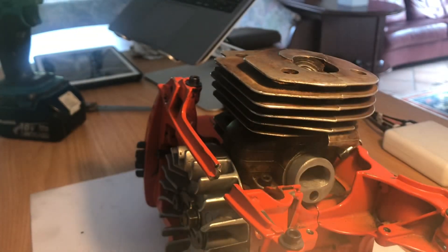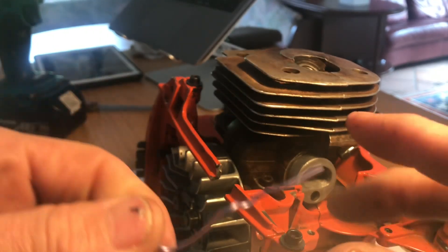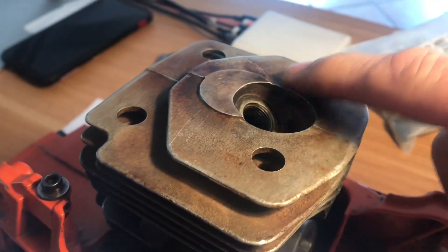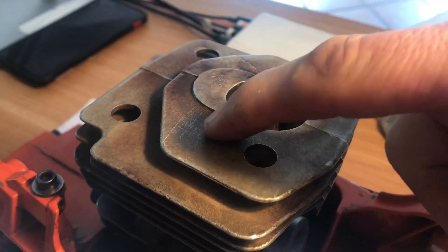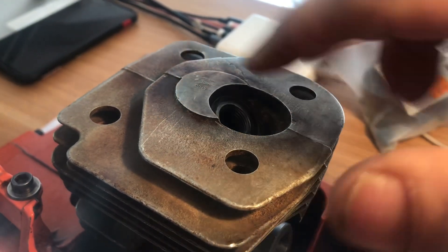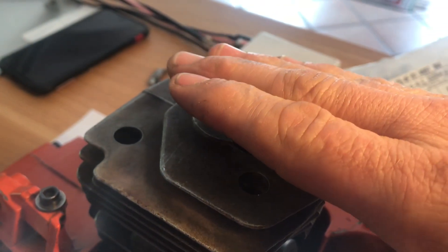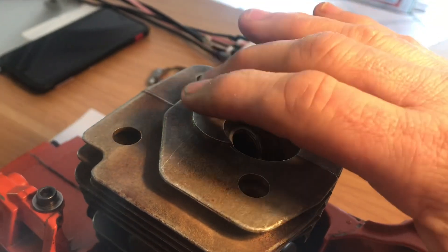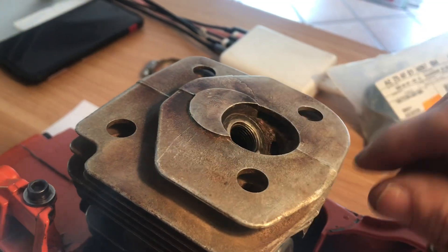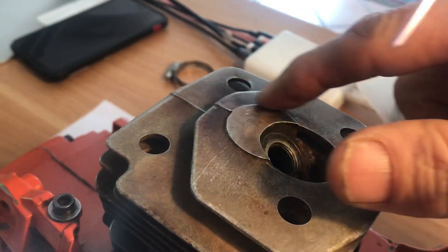Last but not least, you want some solder. What you need to know is that the gudgeon pin goes across this way, so you want to be measuring the squish here and here on that axis. If you try to measure across the gudgeon pin the other way, there's a slight rock in the piston and you'll think you've got a bigger squish than you really have. So you need to be doing it across the gudgeon pin.